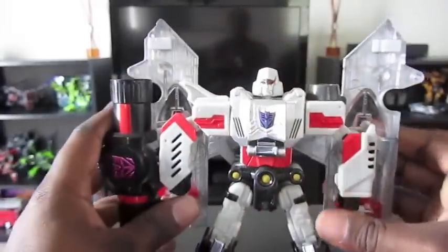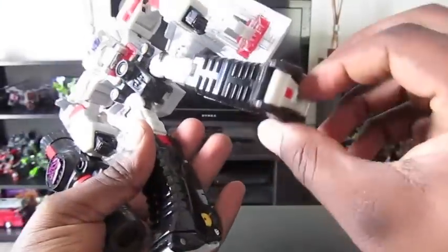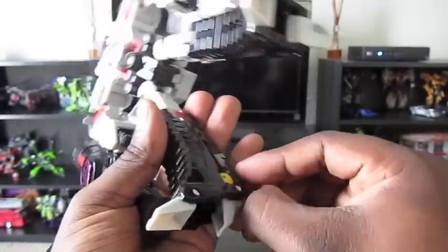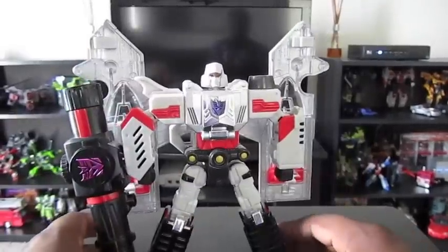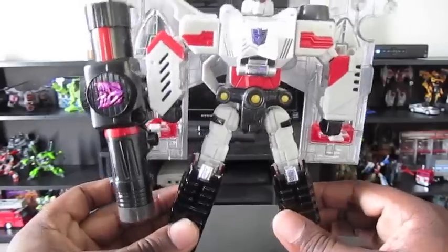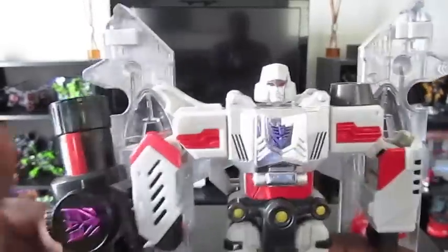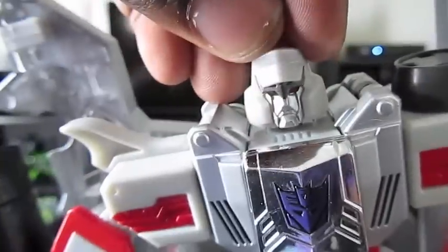Alright, so here he is — looking pretty badass. Doesn't have his feet out though, so let's get his little feeties out. I've had the Classics Megatron since it came out and I've really loved that figure. I like the transformation because it's challenging. So this is Henkei Megatron — a much, much better representation of a G1 Megatron as opposed to the Classics. The head sculpt is, of course, badass. It has that silvery paint on it.